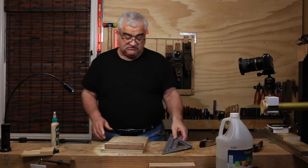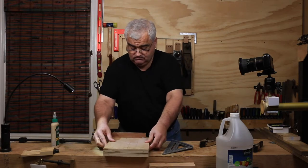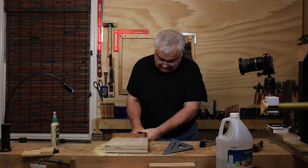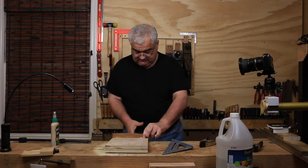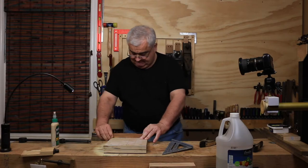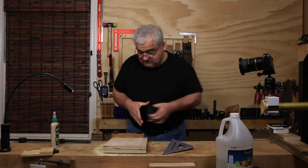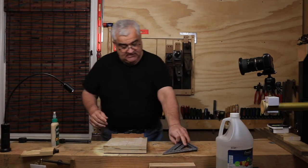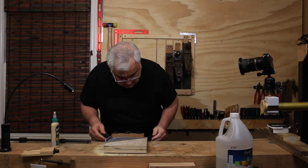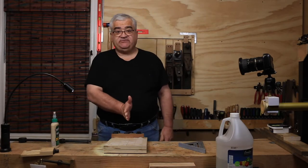That's good and square. These clamps should stretch far enough — there we go. That moved, as they always do. But because we know it's square, we can just get it flush to the back and we should be good. It's perfect. We'll let that dry, and then I'll come back, put a miter slot in here, and show you how to use it.